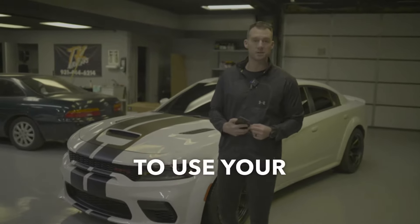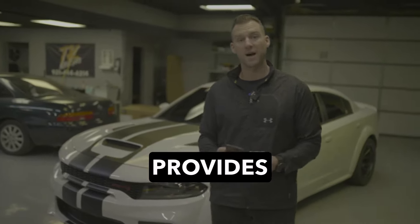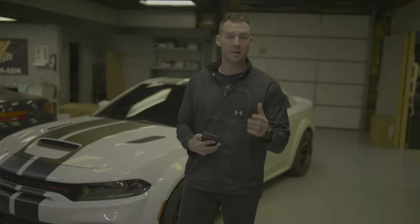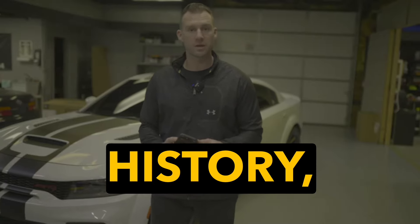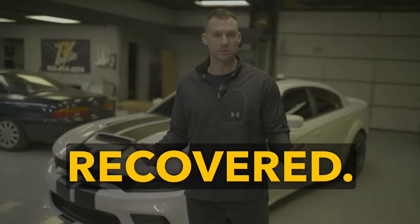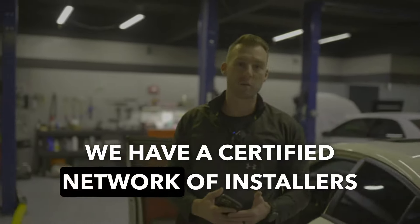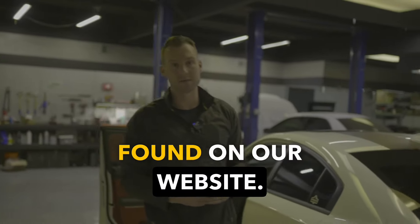Now let's say that you forget to use your kill switch and someone does steal your car. Luckily, Trackhawk provides geofencing, live tracking, and trip history so that there is virtually no way your car doesn't get recovered. The best part is we cover all modern makes and models, and we have a certified network of installers found on our website.